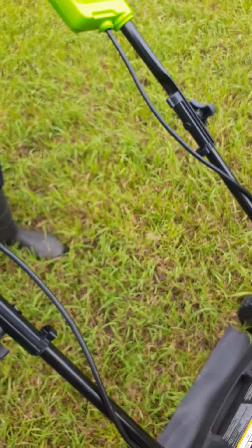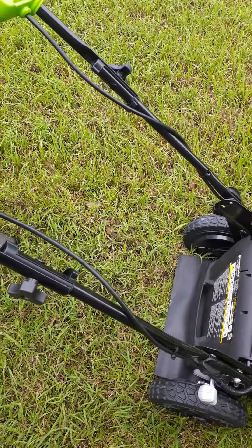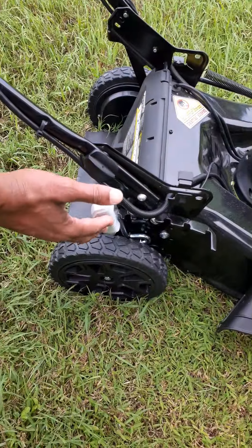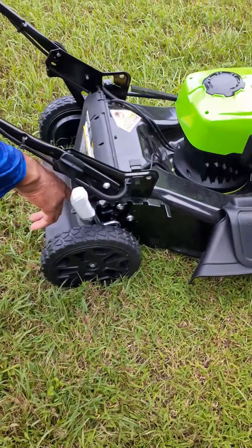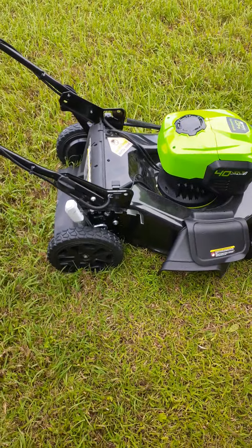Is that the level it's going to cut the grass? No, that's how fast it's going to cut the grass — not how low. This is what adjusts the height. Right now I'm going to put it at seven, all the way up, and see what it does from there. Stay tuned.